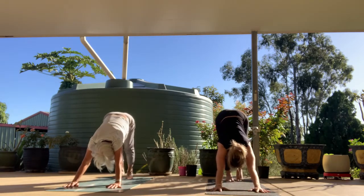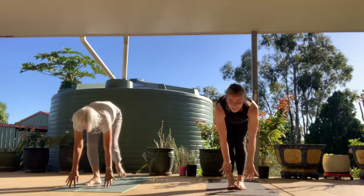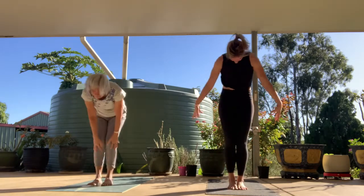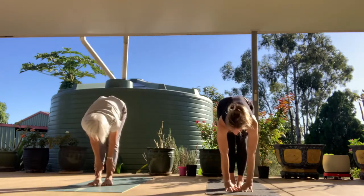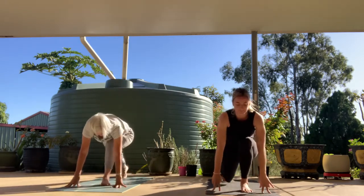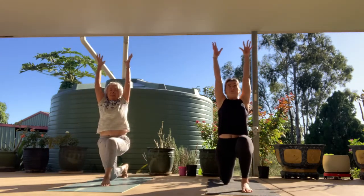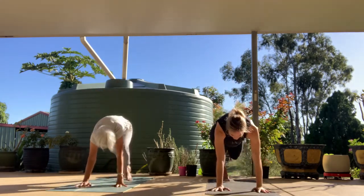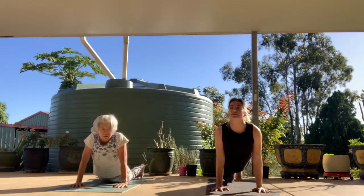Take a full breath in. At the end of the exhale, look forward, step or float to the front of the mat. Inhale halfway lift, exhale fold. Inhale, reach to rise, reach the spine all the way up, hands overhead. Exhale fold, hinging at the hips. Inhale halfway lift, exhale — step the right foot back behind you, low lunge, back knee drops down. Press firmly into the left foot. Sweep the arms up and overhead, grow the spine tall, maybe your gaze comes up. Exhale, hands to the mat, tuck the back toes, lift the back knee, step it back, high plank. Exhale lower, inhale back bend, exhale tuck the toes, send it back. One more time each side.